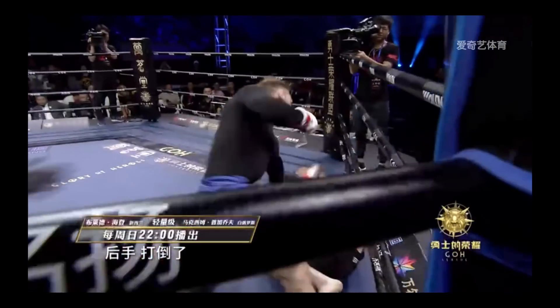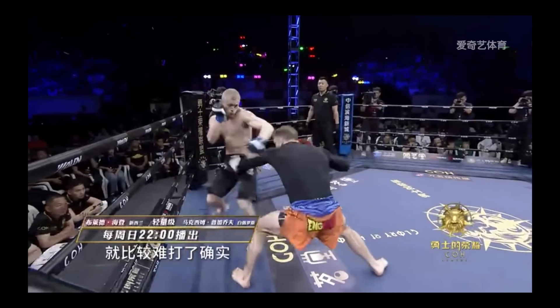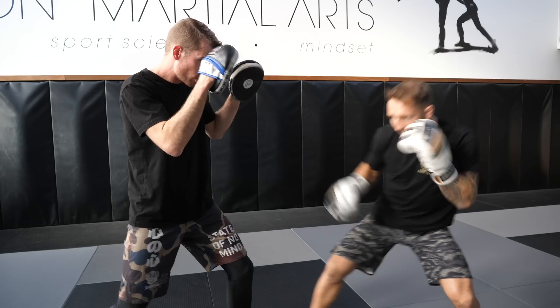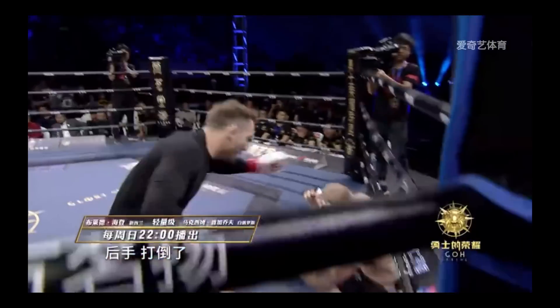I managed to get a knockout luckily in the first minute just by doing this. I was jabbing the stomach, I kept looking at the stomach, and then I had my opponent on the rope and I bridged in. I looked low and I came high and I caught him on the chin.